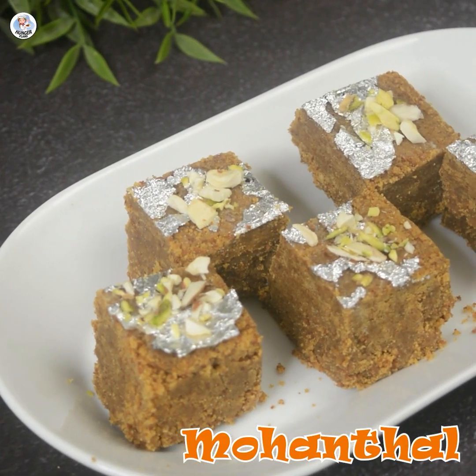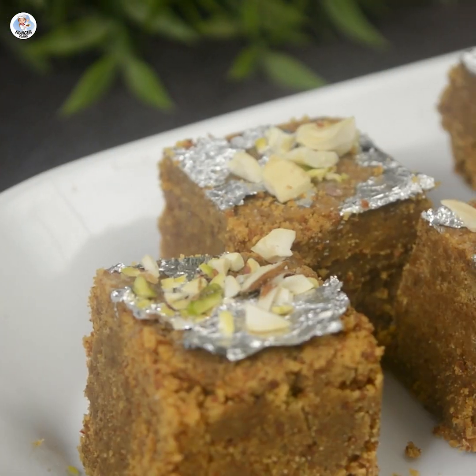Hello hungry fam! Let's make a quick and easy dessert for Ganesh festival, and that is Mohan Thal.